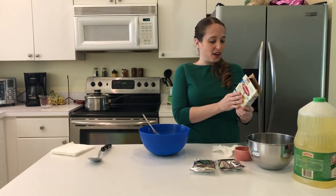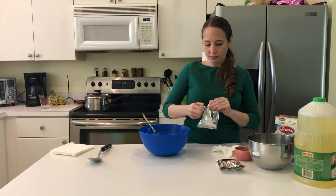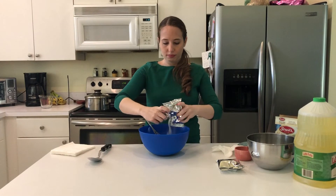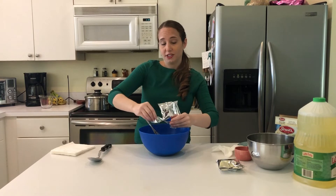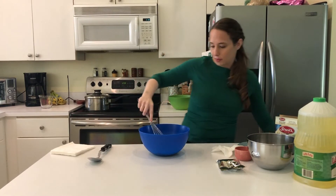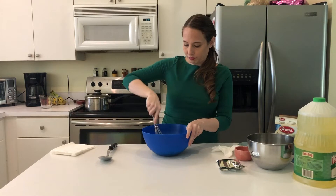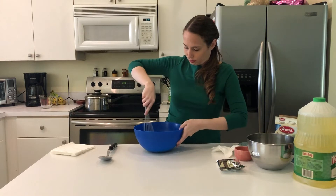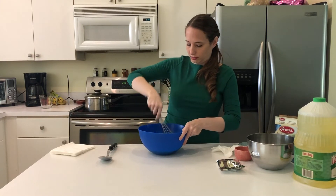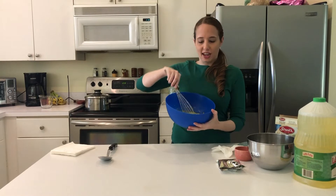Next we're going to add the contents of the matzo mix and mix it in, then let it sit for 15 minutes. Make sure to get all of it in there so you can use lots of matzo balls. We'll start by mixing with the whisk — I've got a spoon out here just in case it gets a little thick. We have a nice uniform mix here and we're going to set that aside for 15 minutes while we work on the soup.